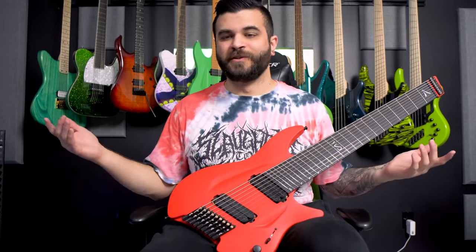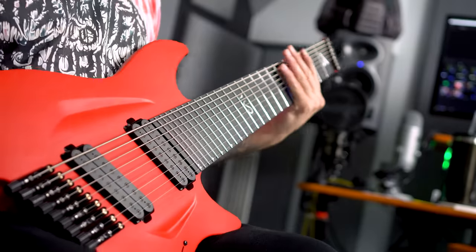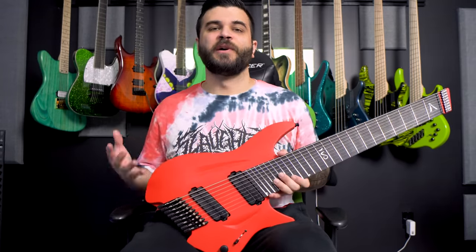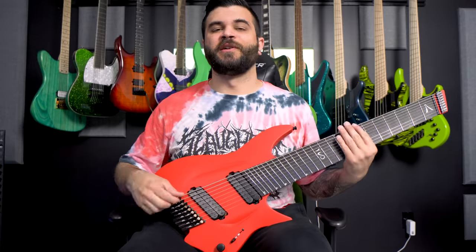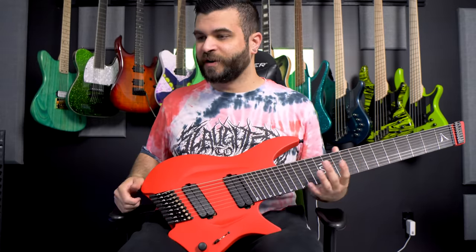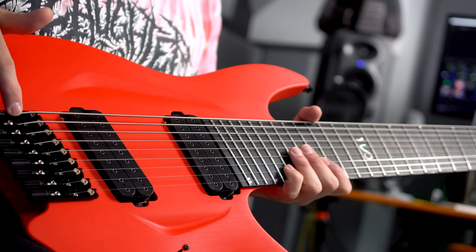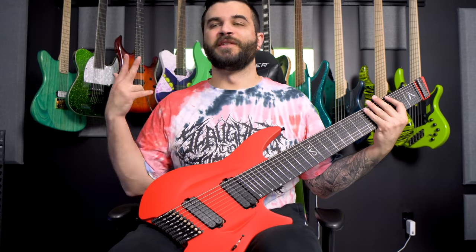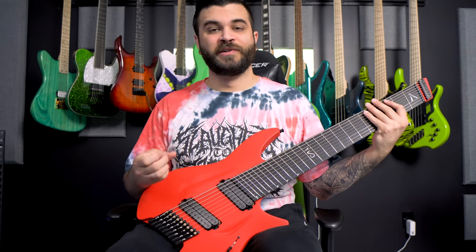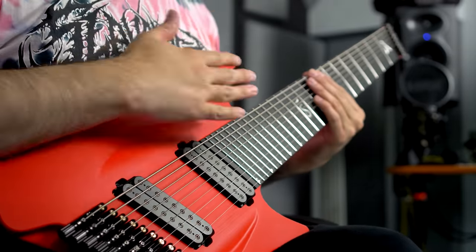It's awesome that before I even mentioned it to him they were already working on it, and I look forward to seeing how that works. I just want to emphasize this bridge is perfectly fine as-is — this is mostly just a preferential thing where I think it's a lot easier to string up a guitar when you keep the ball end intact. It removes a little bit of potential room for failure and makes your life a little bit easier — you don't need to carry around a wrench, and you don't need to cut the ball end.